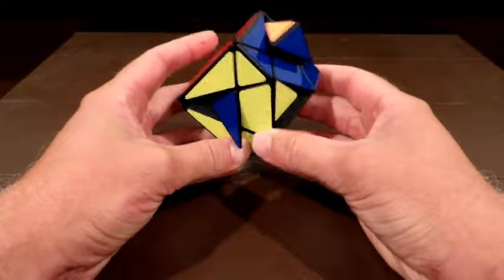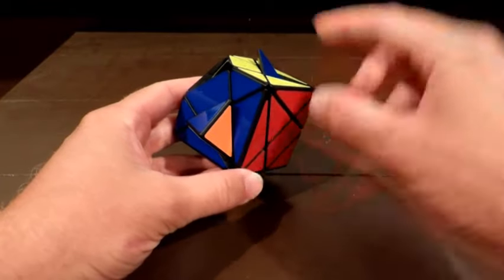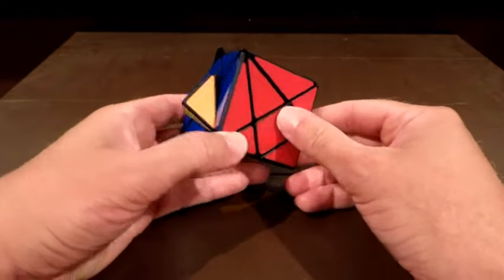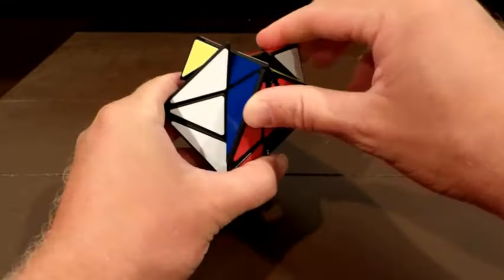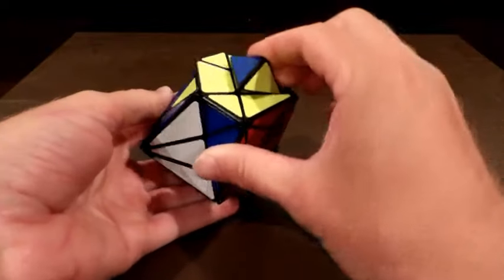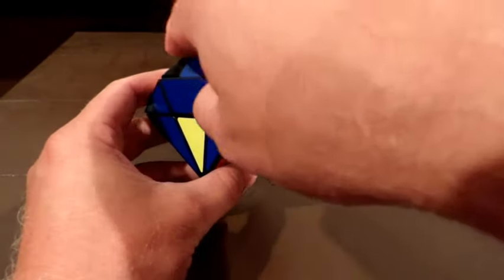All right — the red is now in the right spot. Whichever corner is correct, hold it in the bottom right. This algorithm will leave the red as it was and rotate the other three. Red is still good. It's taking this one putting it here, this one putting it here, this one putting it here. I need to do that one more time to get them all in the right spots.